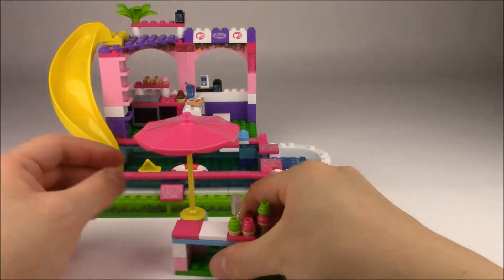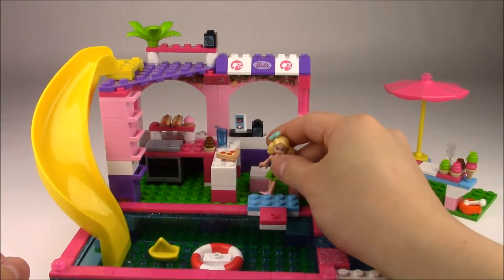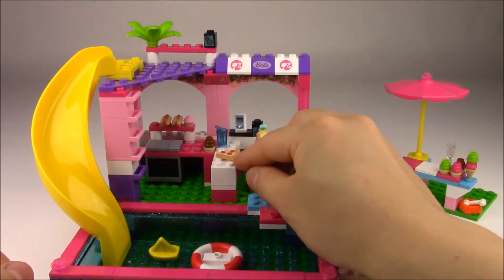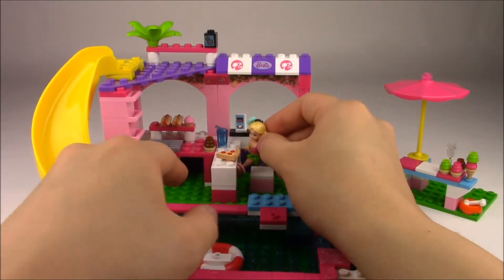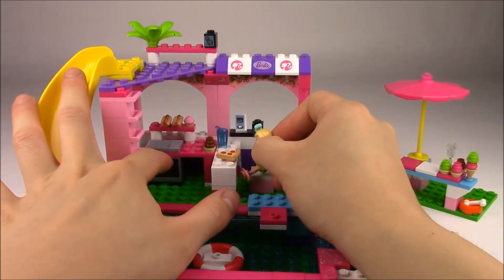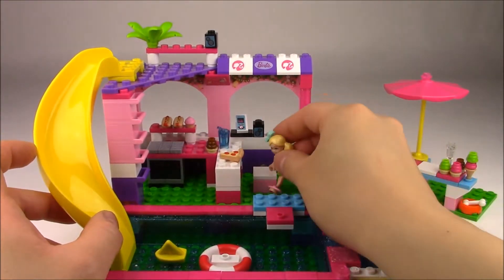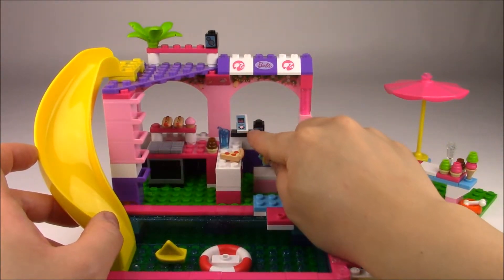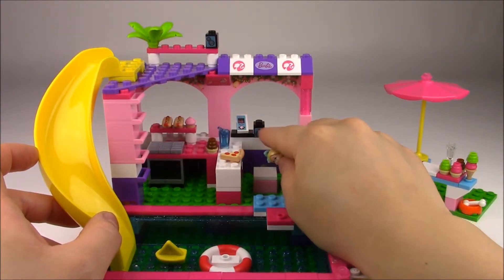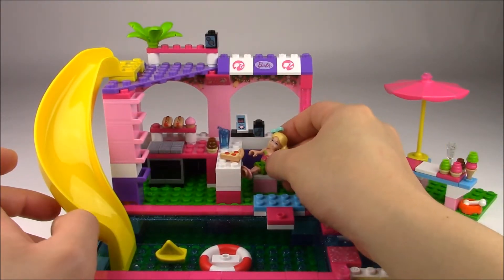And if they get really hungry, on the top part of the pool deck there's kind of a little cafe restaurant that has a chair, and they can have pizza and there's some more ice cream. There's even a cupcake and some hot dogs, because there's even an oven here that they can cook some more. And if they want to listen to music, there's an iPod here that can play music and there are speakers down here and up here so they can all hear it around the pool.